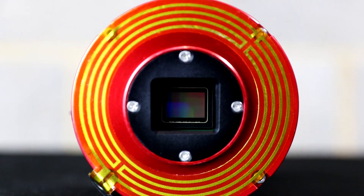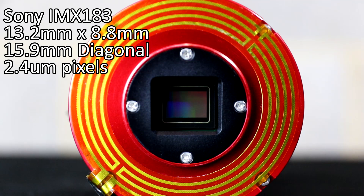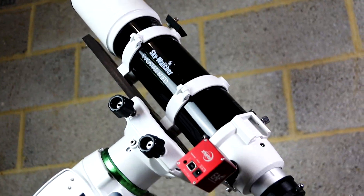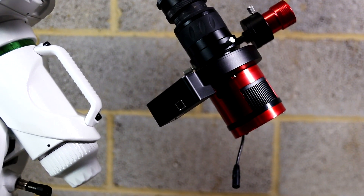The 183 sensor is a relatively small 13.2 by 8.8 millimeter sensor with tiny 2.4 micron pixels. That is actually really quite small for astrophotography standards, which means this is much more suited for wider field of view telescopes and camera lenses. This doesn't mean you can't put it on a large instrument and take really nice photos of planets — I can imagine it would be really good for that, though I don't have a large enough telescope to test it.